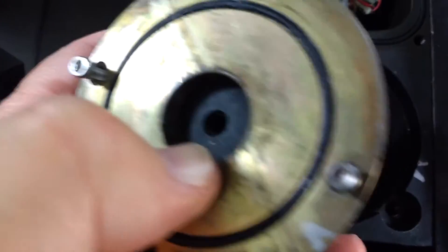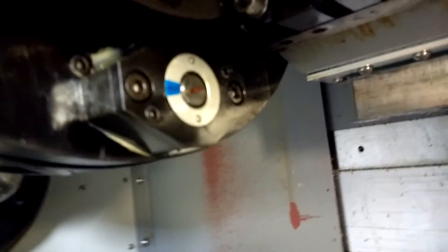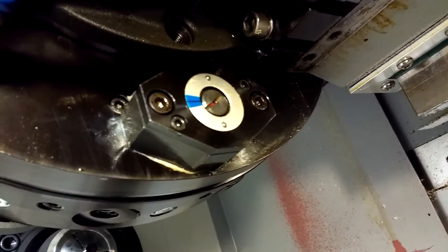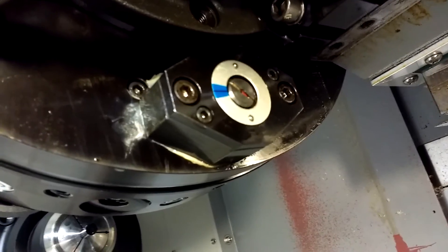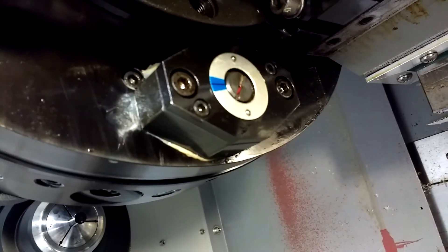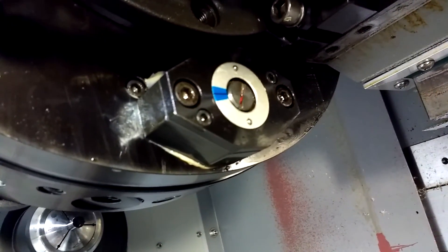So you have to get this all cleaned out and make sure your hall effect sensor is working. Also, real important — there is a seal underneath this cover. Replace it frequently. Coolant can get behind there and compromise the whole system, and it will cost you about three to four thousand dollars to buy the new components and the new dowel bearings.